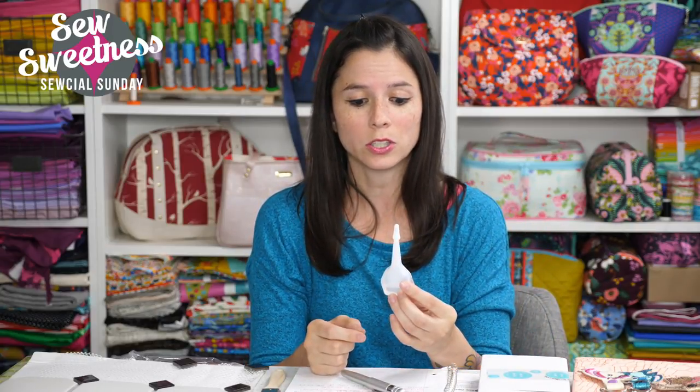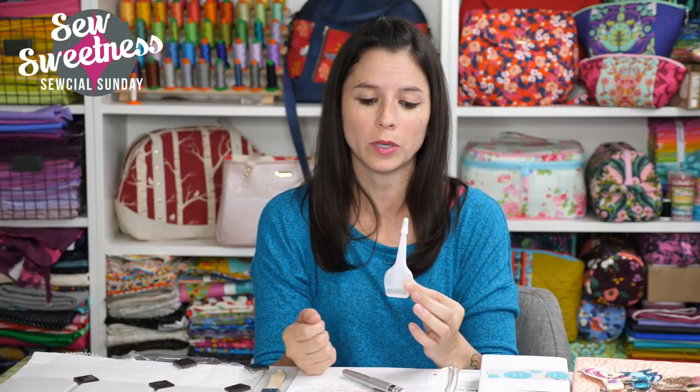The problem I found with the old canister was it was really hard to get just one drop of oil in each spot, because once I tipped it over the oil would just keep coming out. Also, there were probably three or four times I knocked it over on my desk, didn't notice right away, and ended up with sewing machine oil all over my papers and desk — really greasy and messy. In fact, the bottle is still kind of oily and greasy.